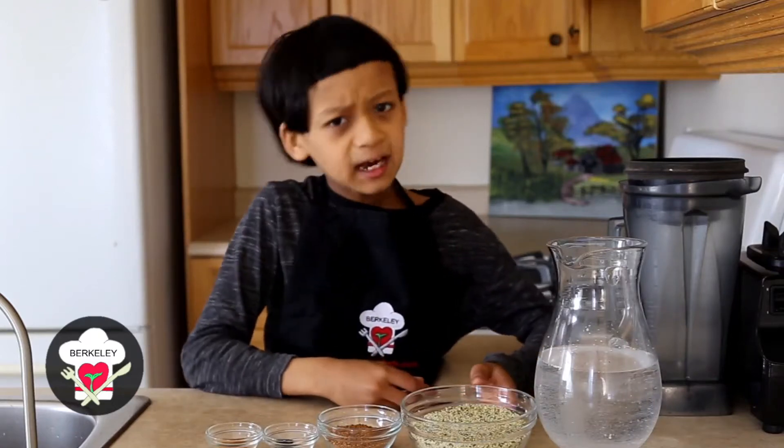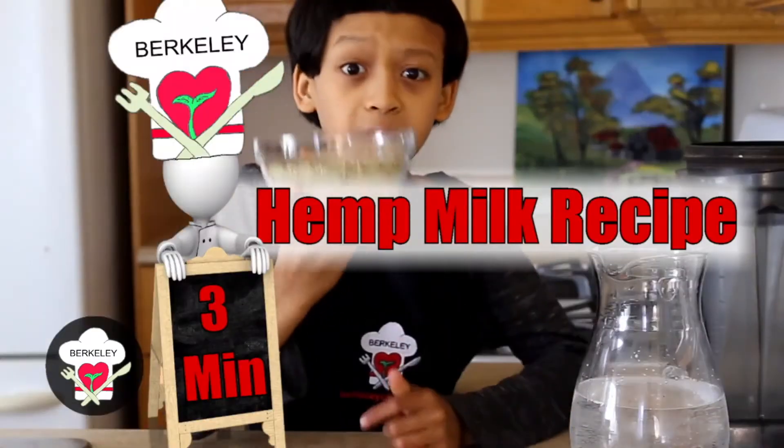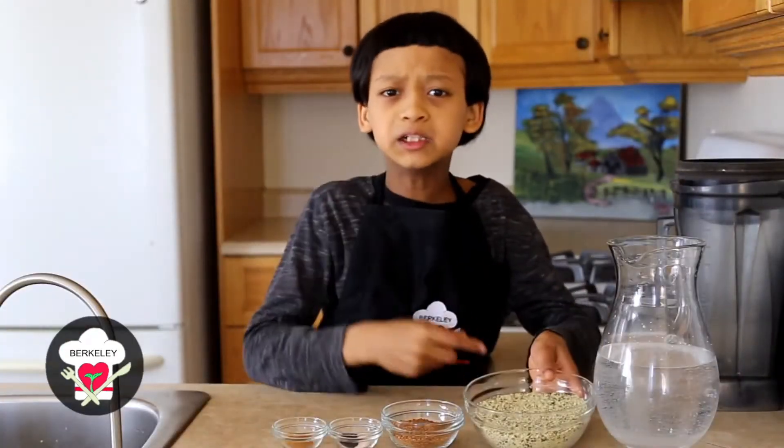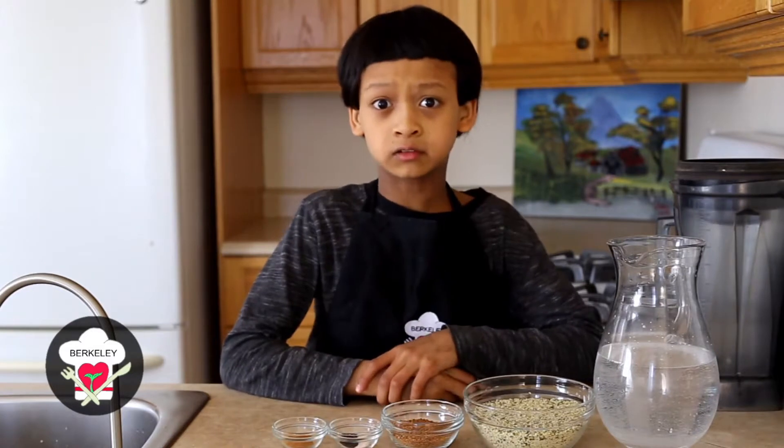This video will show you exactly how to make hemp milk using hemp seeds and a few other ingredients. So let's begin making the hemp milk recipe.